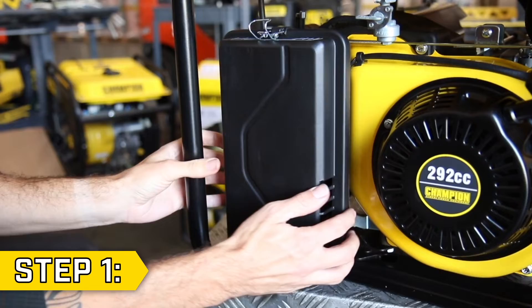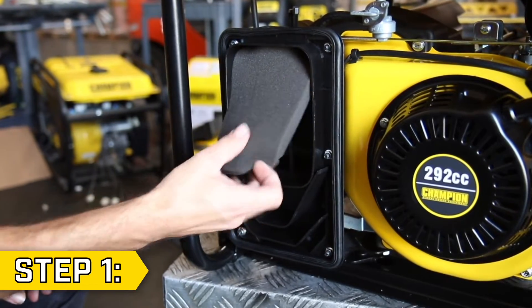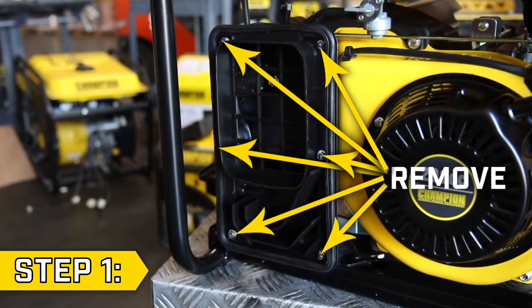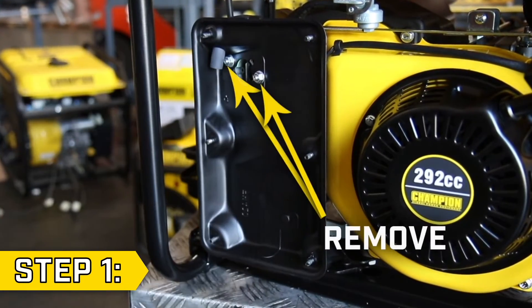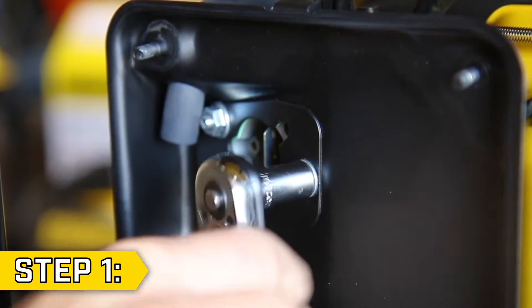Step 1. Remove the air filter cover and remove the foam filters. Using an 8mm socket, remove the 6 bolts and remove the air filter separator. Then locate the two nuts and remove them using a 10mm socket.